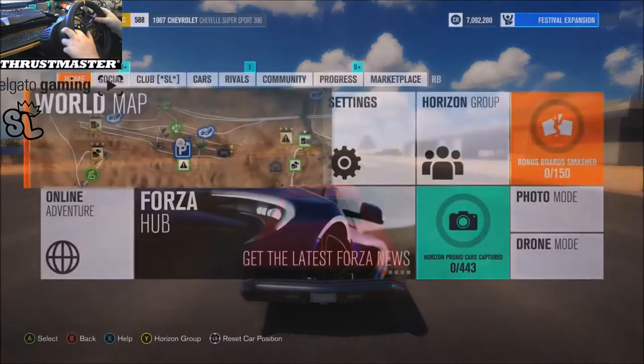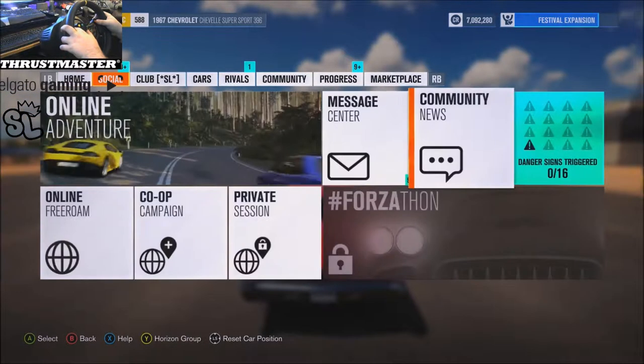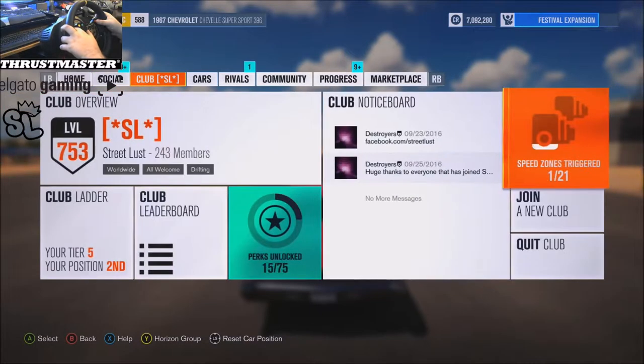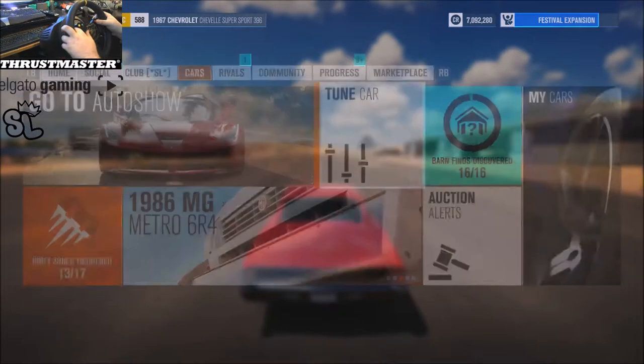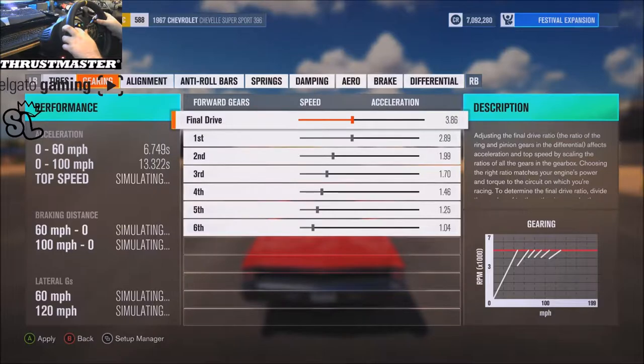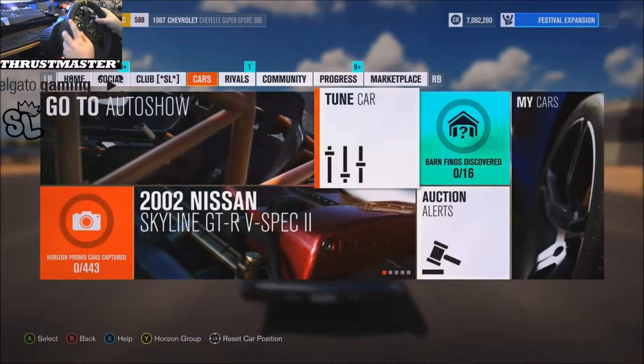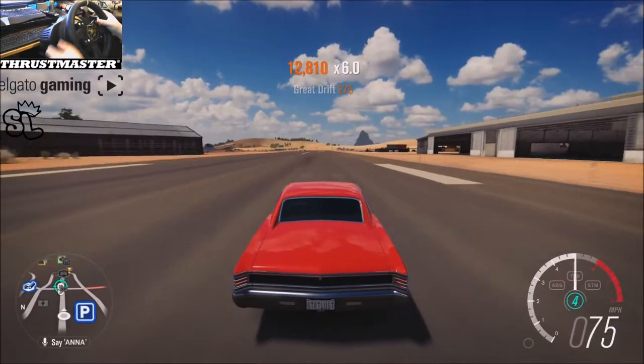Yeah, I think I'm gonna extend the gears real quick. Oh my god, I really don't want to have to turn auto clutch off — that's such a pain in the ass, let's just get a clutch. Alright, let's go down to like 3 — let's do 3.67. See how that feels.